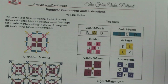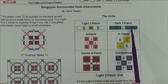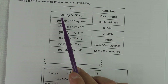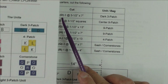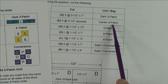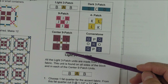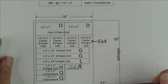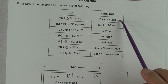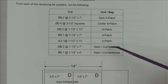Going back to the units, we're cutting for the dark three-patch unit. You can see it's labeled D, C, and D — the two D's are the accent fabrics. The next cut is section E for the center nine-patch unit, which is four squares. Between the diagram and the cutting list you should be able to cut all 12 remaining fat quarters and have all pieces in the bags: the dark three-patch bag, center nine-patch bag, nine-patch bag, four-patch bag, and the sash and cornerstones bag.